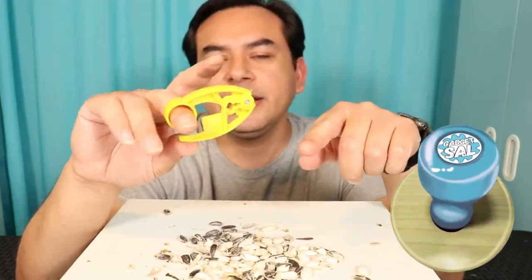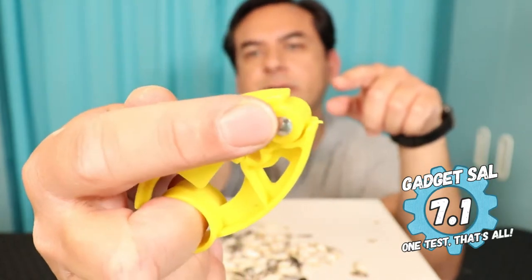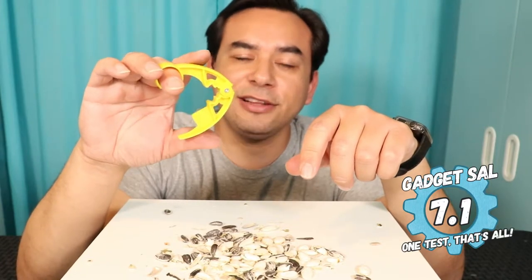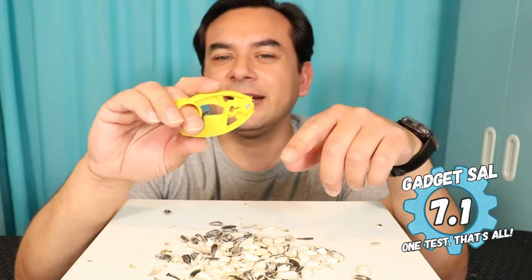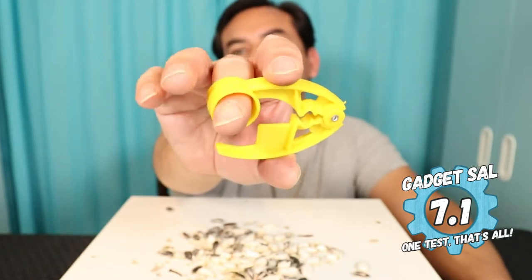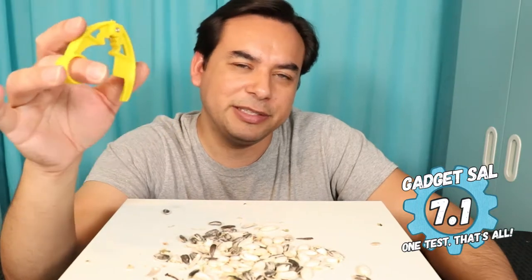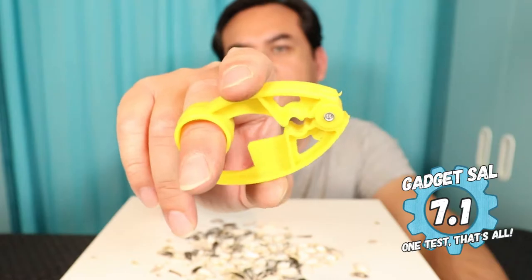I'm going to give this plastic one a 7.1. I do like that it'll be easy to clean with only that one metal piece. I noticed that anytime I cracked the shell with this one, it used a lot of force and would break most of the seeds inside. I do like that it has a spring return and a finger hole, making it easy to grip. It really doesn't take much force to crack the shells. That's 7.1 — a good score.